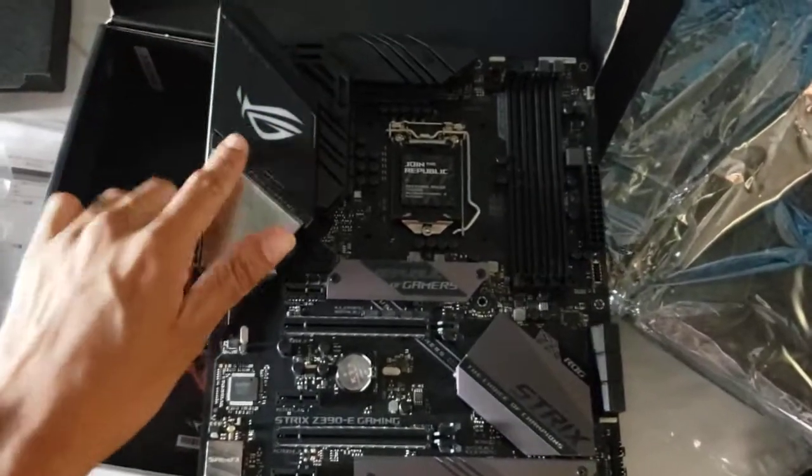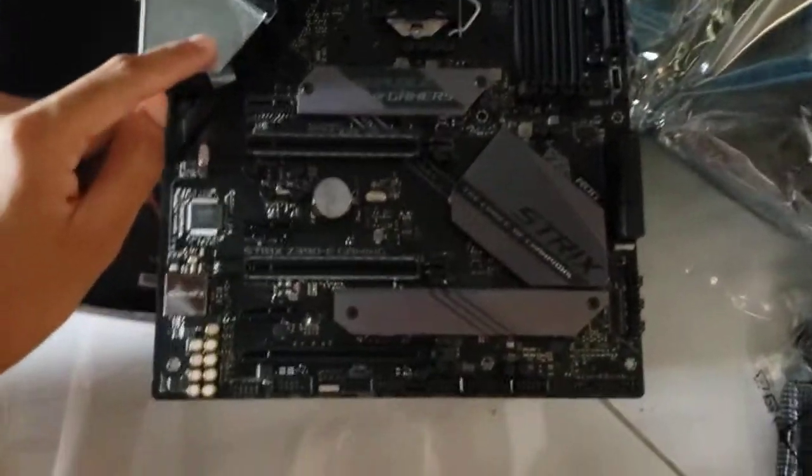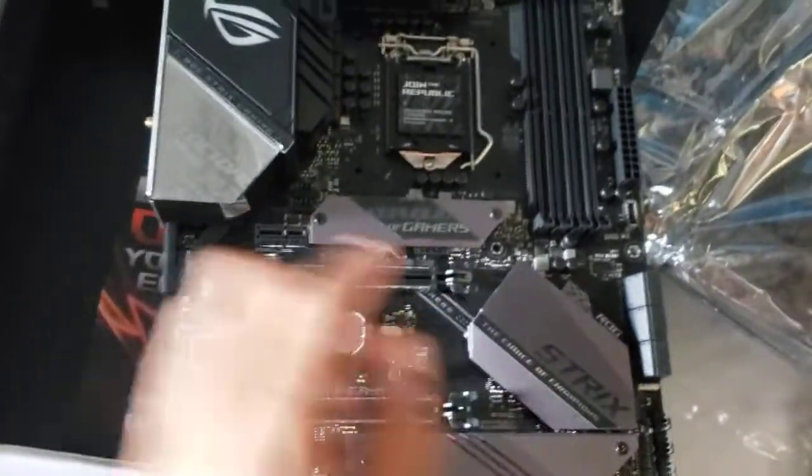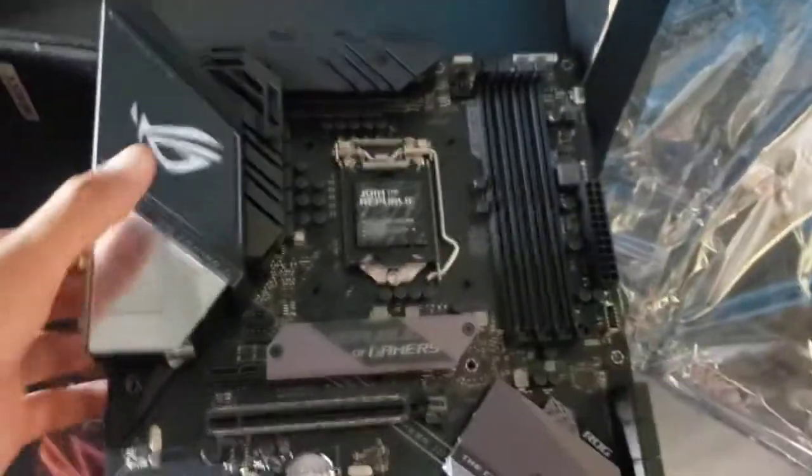So let's take a look at what the motherboard looks like. I'm gonna take my time and try to get this out of the package. So this is the board. This is what it looks like — a nice RGB ASUS ROG logo there. All the shielding on the slots as well. M.2 slots of course, and PCIe — one, two, three. A pretty cool looking board.